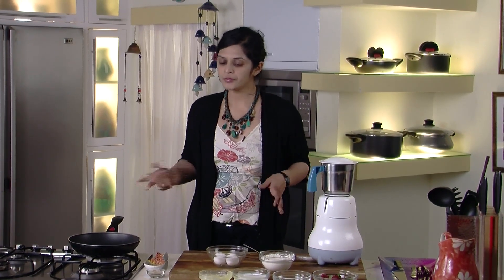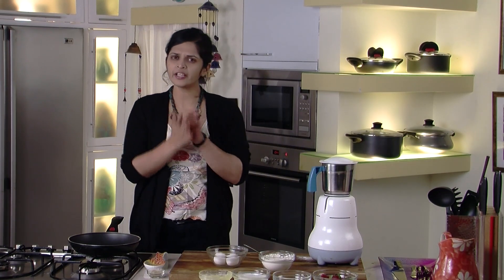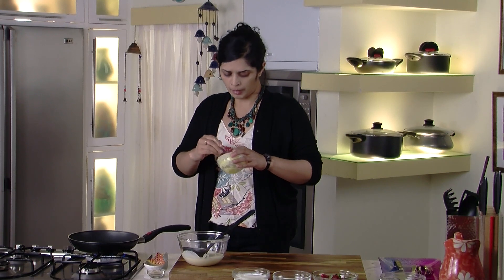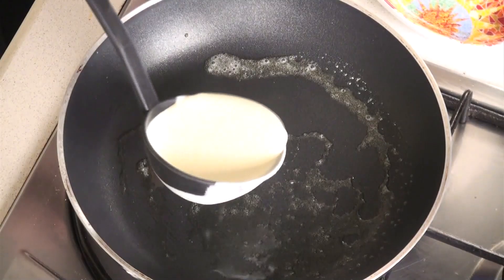You can make these ahead of time, so if you're having a lunch or brunch party in the afternoon, you can make your crepes in the morning. They keep very soft and warm all throughout the day. I've turned my pan on and saved a little bit of melted butter. I'm going to use it to make our crepes, and now I'm going to add, with a ladle, our crepe batter.